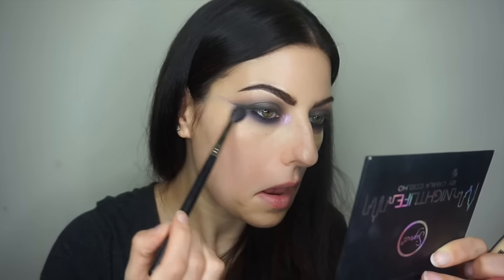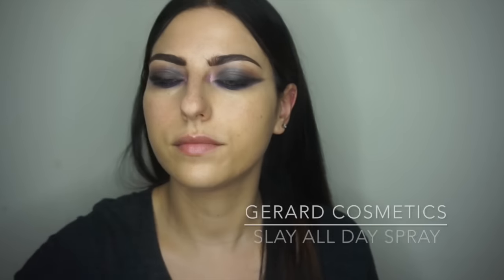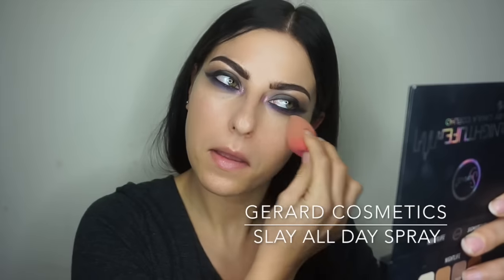Now it's time for skin. I'm using MAC Face and Body foundation, applying it with my hands like I did in my last video. The more you emulsify it in your hands, you'll feel it get thicker, which makes it easier to apply and gives more coverage. Once applied all over my face, I blend it out with the Beauty Blender as usual.